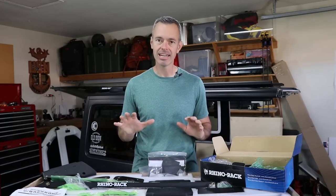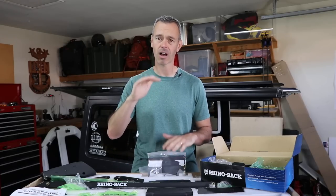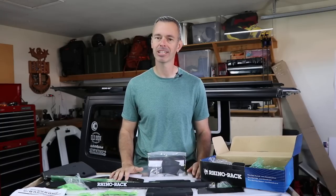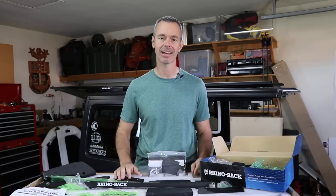If you've been following the channel for a while, you'll know that I had an old rack system on my Jeep and that one just did not have the load capacity that this one does. Plus it stood up a lot taller. This is a much more low-profile rack and it's going to allow me to install a rooftop tent on there, which I'm hoping arrives today.